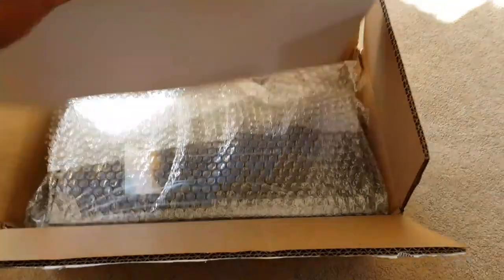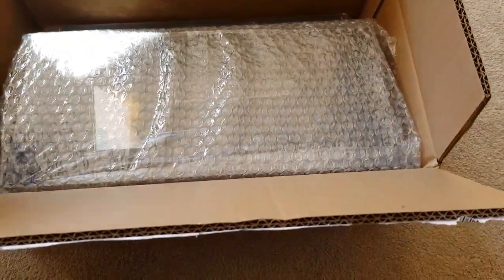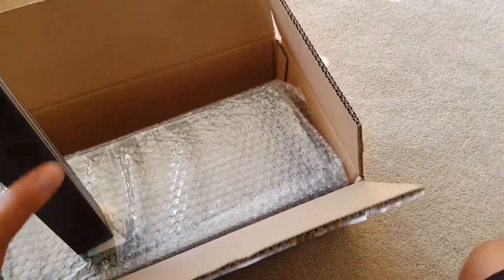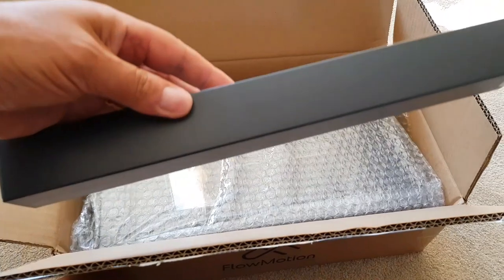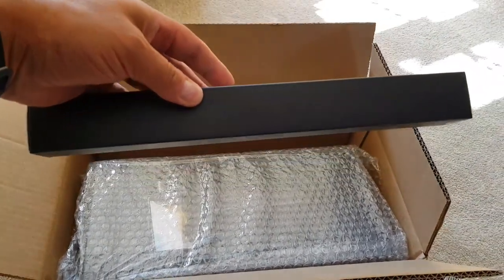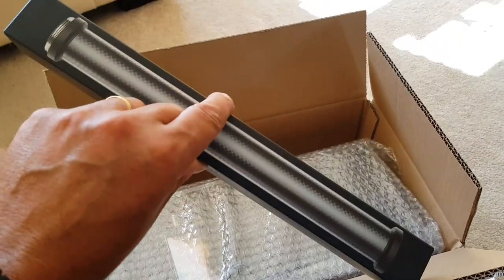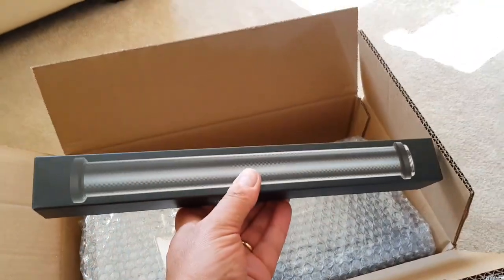I've just opened up the top of the box and what we are left with in here is a little bit of covering cardboard and then some bubble wrap. I actually ordered the pole as well, so I'm guessing the pole will be in here. It's quite nice, it's a very nice box. It kind of reminds me of the old Apple boxes a little bit. So quite high quality looking and very well packaged. I quite like the look of that. So there's my extension pole for holding the Flowmotion device.